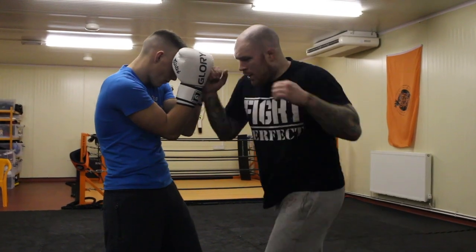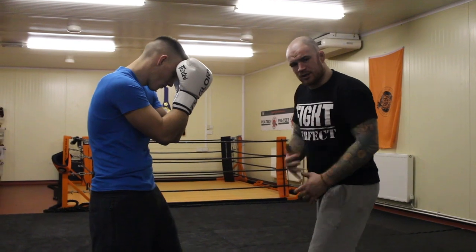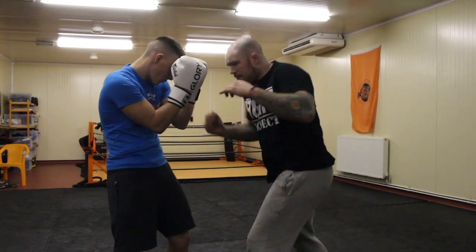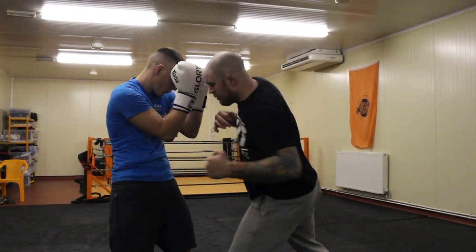So from here: one, two — that little bop, that little coil, shoulder and toe shift, keep bringing that up. Drop, pop, pop. Lovely. And again — drop, pop, pop. And again: one, two.